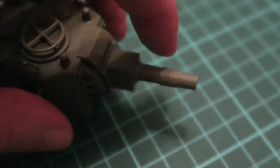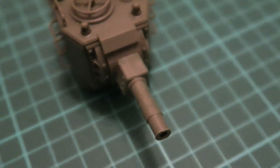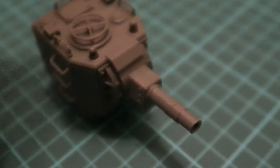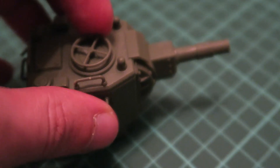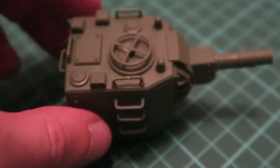Another interesting thing is that the main barrel should be assembled from two halves and it's also movable. There are no metal barrels included — it's just a standard kit — but still it is nice to see such parts division. The hatch is designed to be openable.